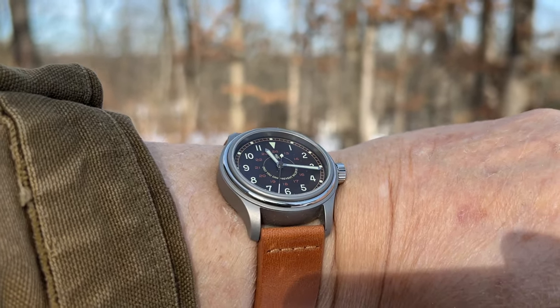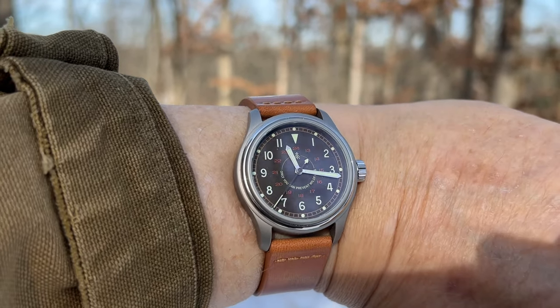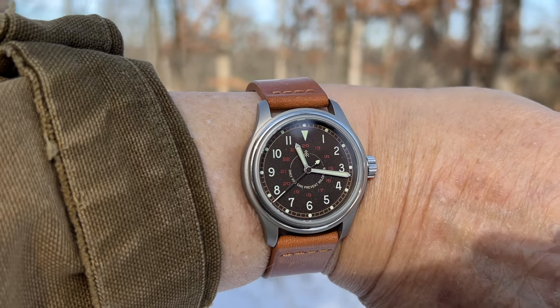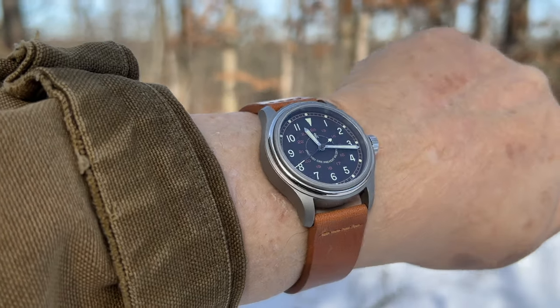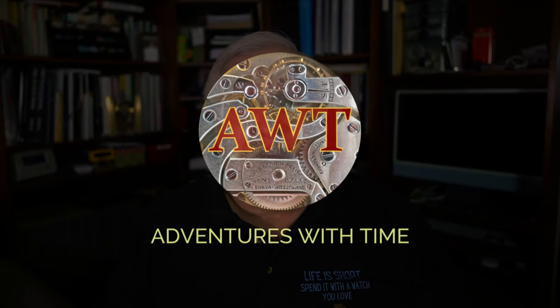You're going to love this watch. It's the Vero official Smokey Bear watch, and there's two of them. I'll give you all the details of these field watches with their iconic imagery on this episode of Adventures with Time.